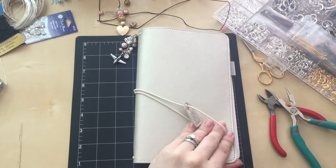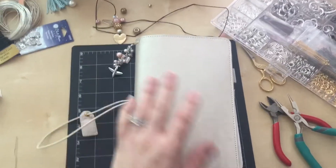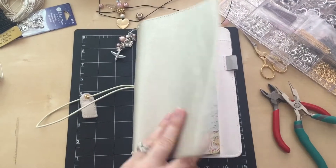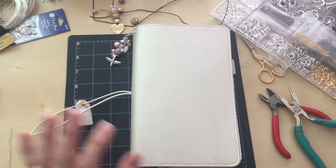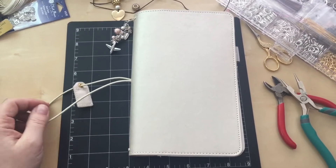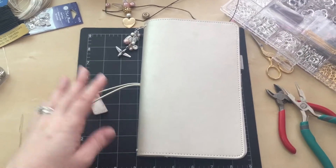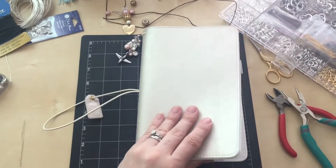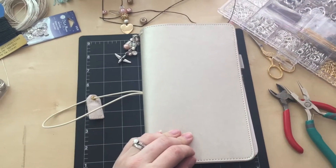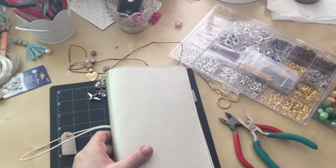Hey everyone, I am doing my setup for my new travelers notebook that I got at Joann's yesterday, and I am just trying to document before and then after. I'm just showing you a glimpse of what it looks like kind of bare and undecorated, and then at the end I'll probably do a walkthrough of my completed setup. Right now my desk is a crazy mess as you can see.